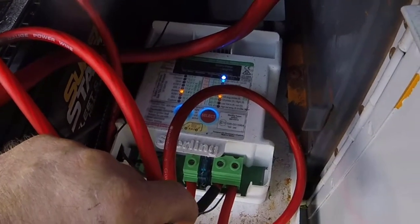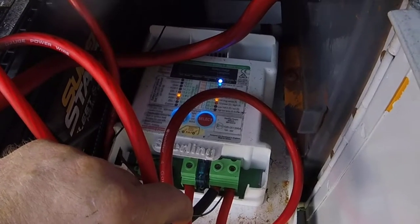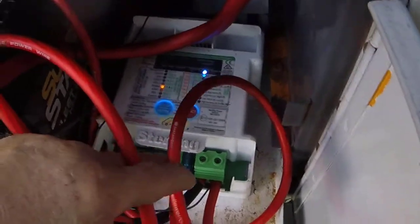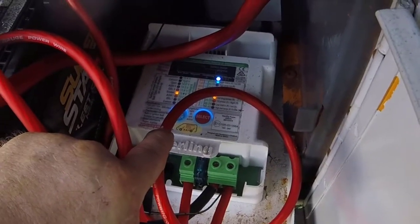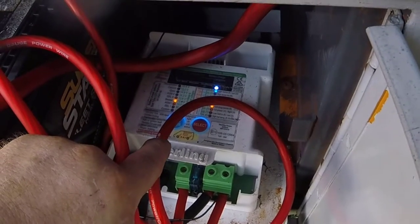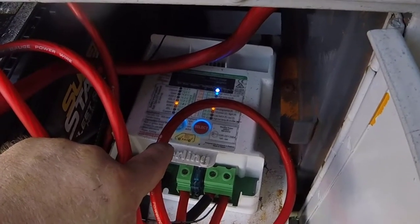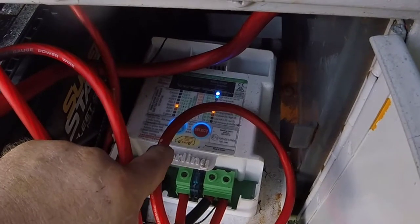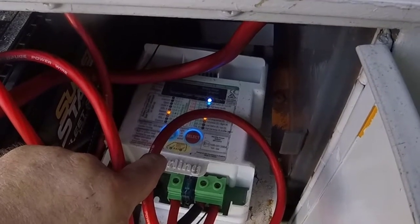One of the drawbacks of a 24-volt system is you have to do step-downs and step-ups. This unit has a relay in it, and when you turn the ignition on it closes the relay so voltage can flow between here and my house batteries. I haven't gotten this fully set up yet — I'm getting short on time, so I need to hurry up and do that.